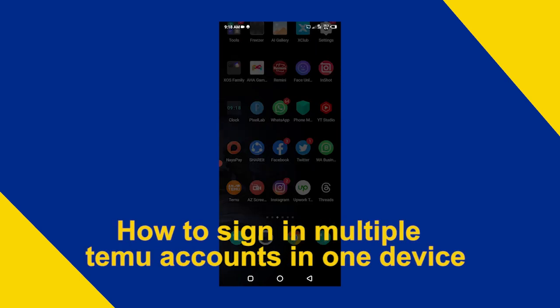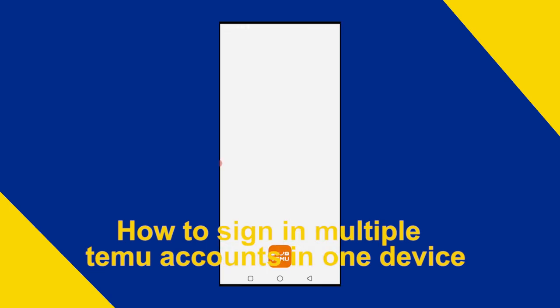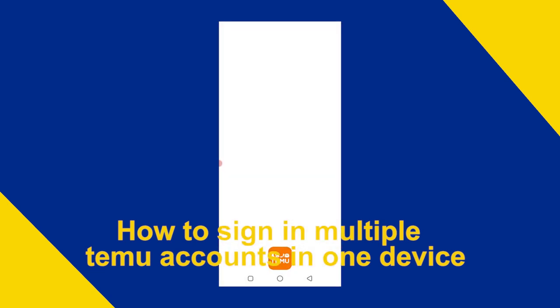Here's how to sign in to multiple TEMU accounts on one device. It's quite easy and simple to do, but make sure to watch the full video so you don't miss out any important steps.